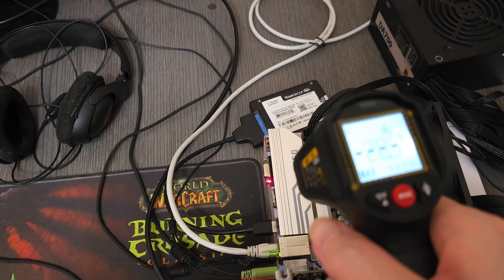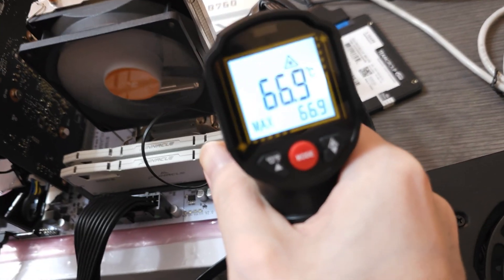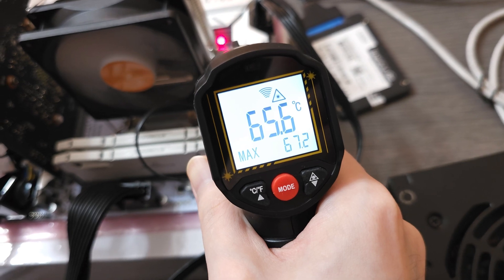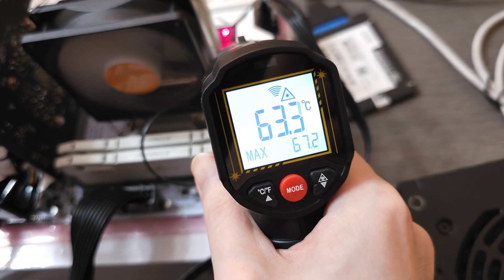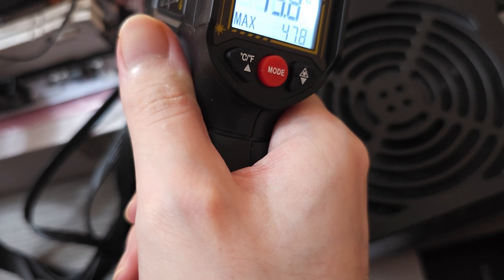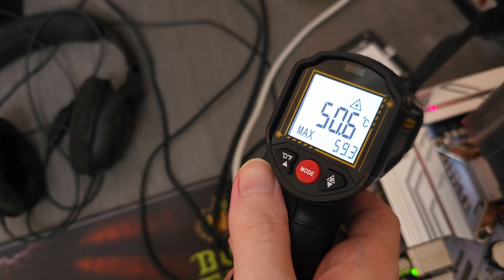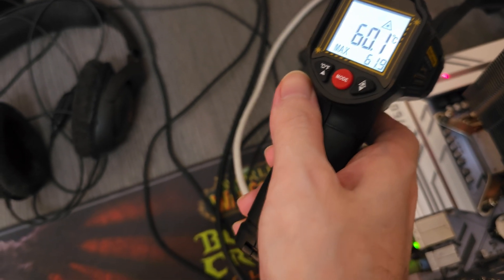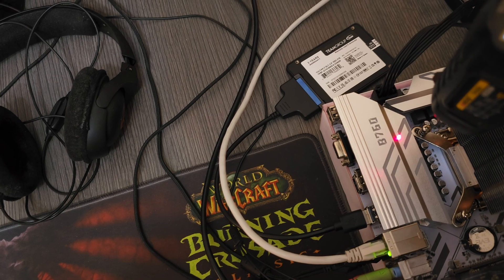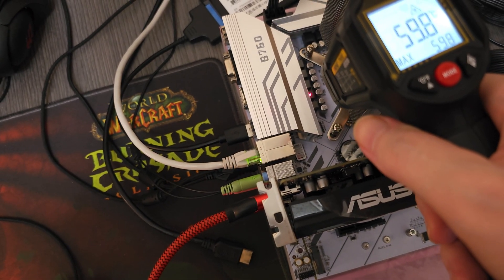Now let's start Cinebench R23 multicore stress test and see how high the temperatures go. After 5 minutes, I saw somewhere between 60 to 70 degrees on the heatsink depending on where I was measuring. The bottom-most part of the heatsink cooling the MOSFETs was around 70 degrees, while the top part was somewhere between 58 to 60, which is around a 10 to 12 degree delta. The chokes reached around 60 degrees, which is still decent, and the capacitors reached 45 degrees — nothing critical, nothing alarming, all quite acceptable.